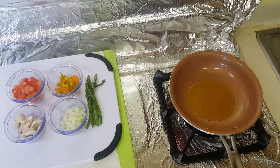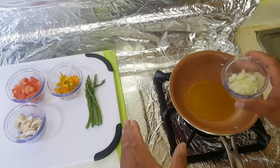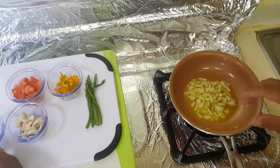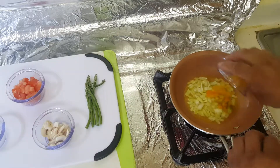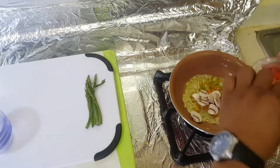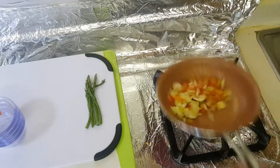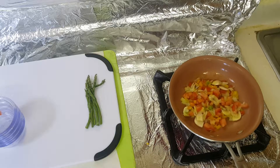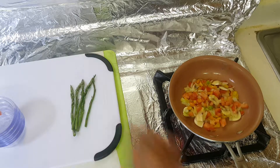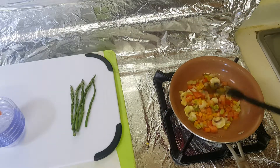Now we're ready to sauté the vegetables. This is a vegetable egg white omelet. Put the white onions, then yellow peppers, mushrooms, and tomato. Just sauté it a little bit. We'll put the asparagus in at the end. Sauté it for about a minute.